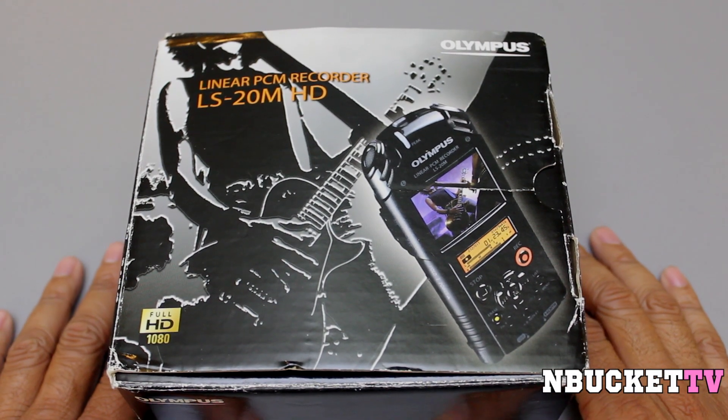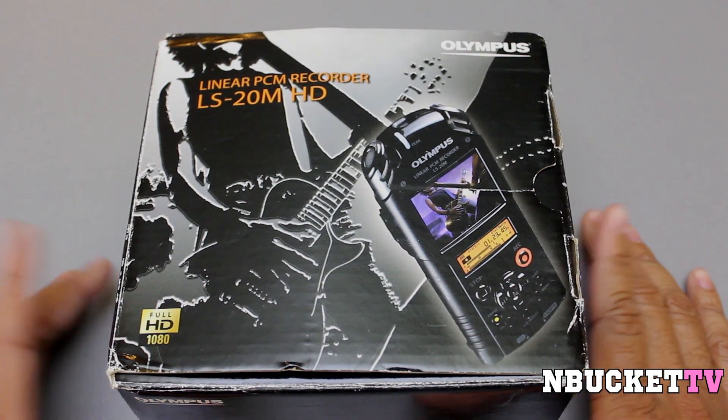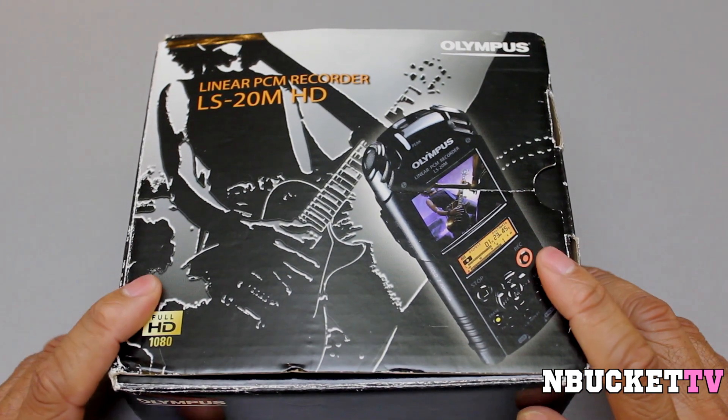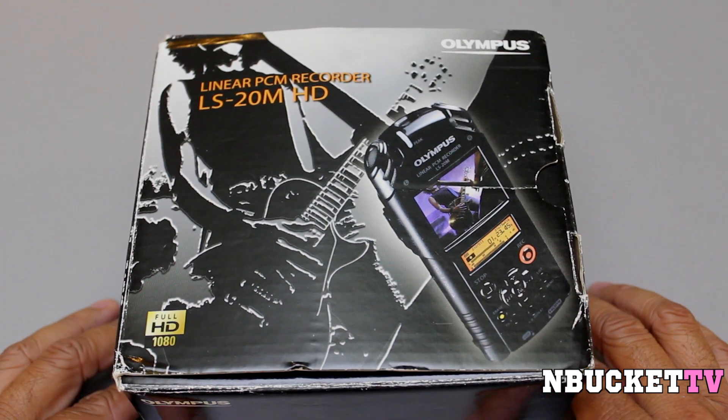What's going on YouTube? It's Ryan from MBucketTV here today to bring a review video on a product from the company Olympus. Not only do they make digital cameras, but they also make recorders as well. Today we'll be reviewing the LS-20M HD linear PCM recorder.